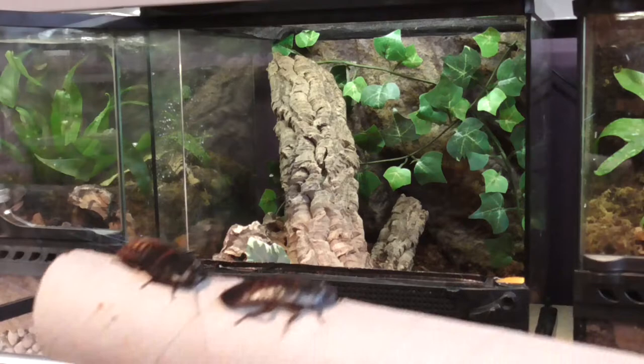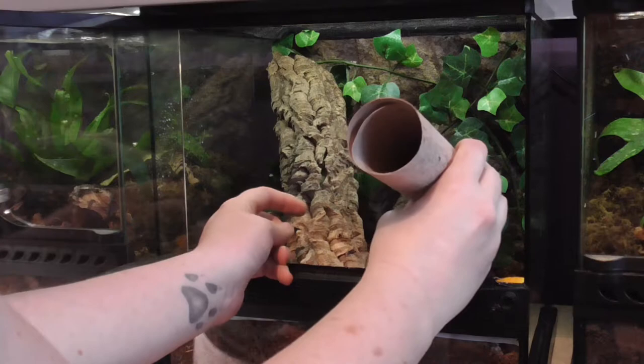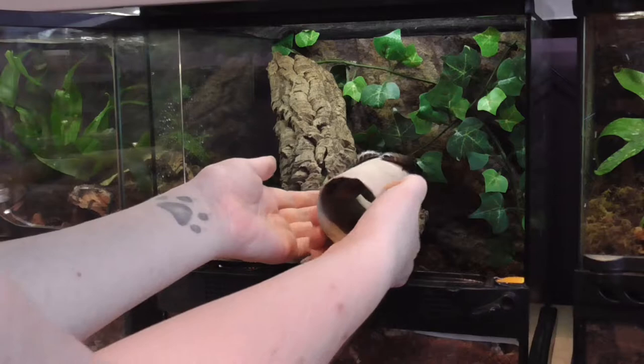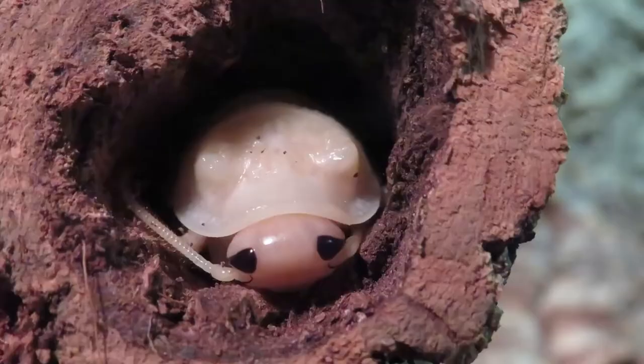I feel like the giant Madagascar hissing cockroach is a really good starter pet for people who want to keep inverts but maybe their parents don't want a tarantula, or their partner doesn't. They're easy to take care of, they handle really well, and are absolutely no danger to anyone — cute as a button too.